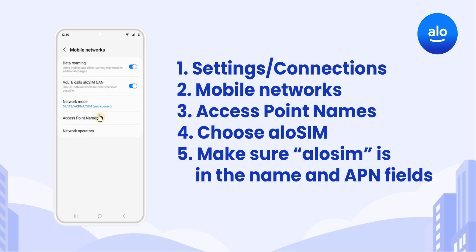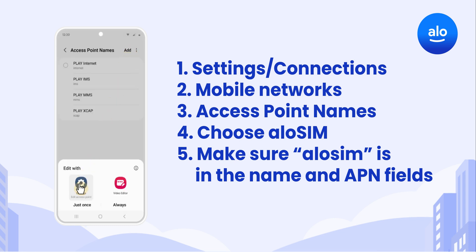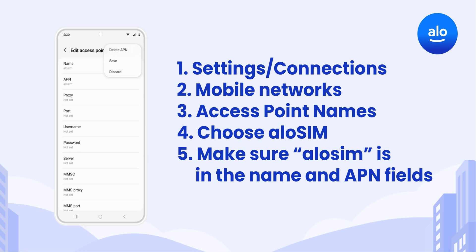If your APN isn't set to AlloSim, you'll need to edit it or add a new one. If your selected APN doesn't say AlloSim, edit it to say AlloSim in both the Name and APN fields and save your changes. If no APN is showing, tap Add to create a new one with AlloSim in both the Name and APN fields, then save your changes.